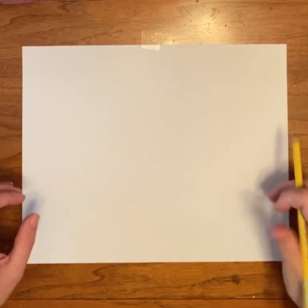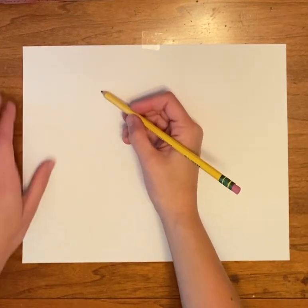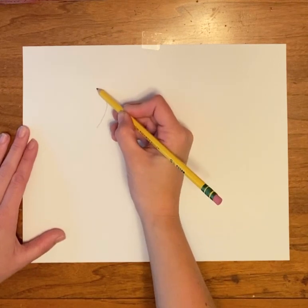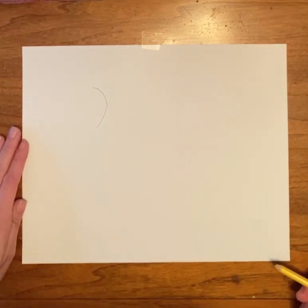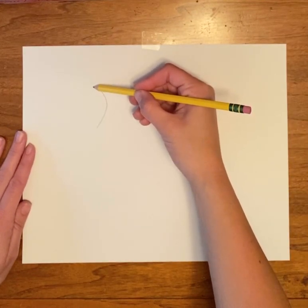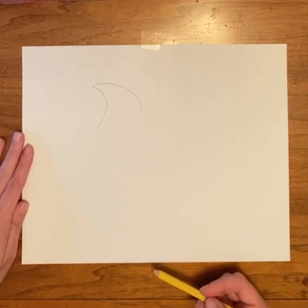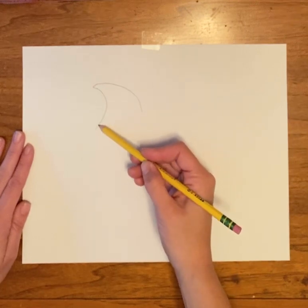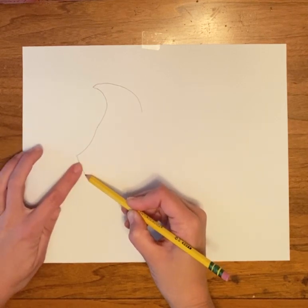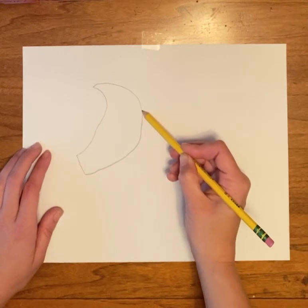We're going to start our paper horizontal and start kind of near the top left, leaving some space, and just do a big backward C. Once you have that, we're going to draw kind of like a wave or a shark fin. This line is going to come down and it's going to be a short little line. It comes up to meet this one.